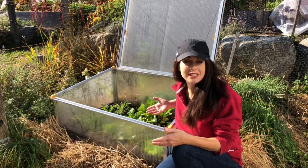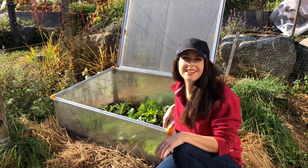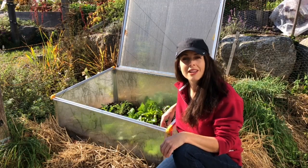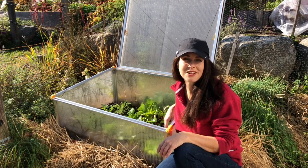I'll probably be harvesting this into December, and then I'll be switching mainly to my other frames as well as my polytunnel and my mini hoop tunnels in the garden. Have you ever used a cold frame? Tell us in the comments below about your experiences with cold frame gardening.